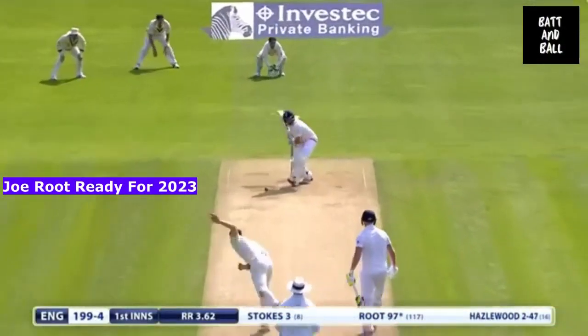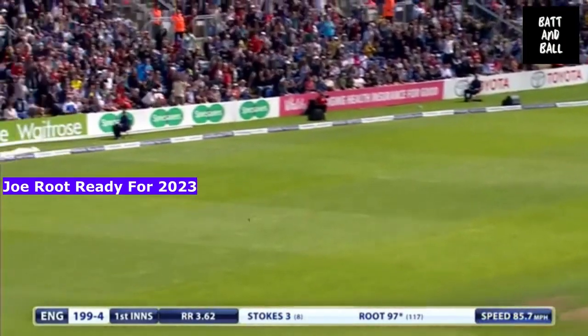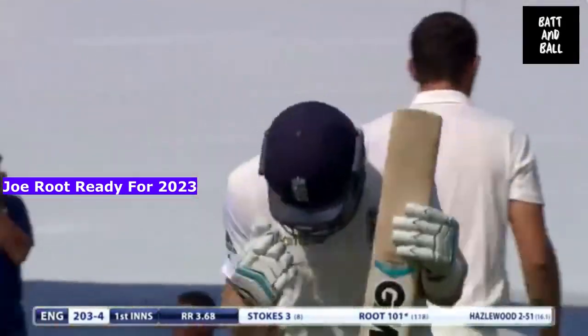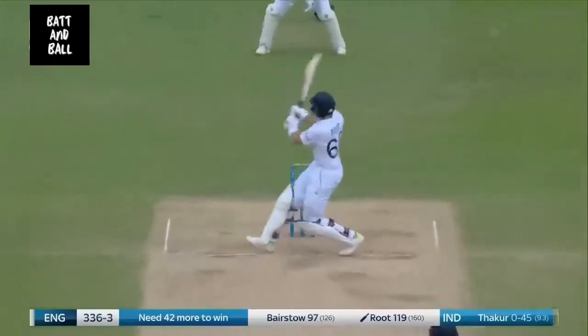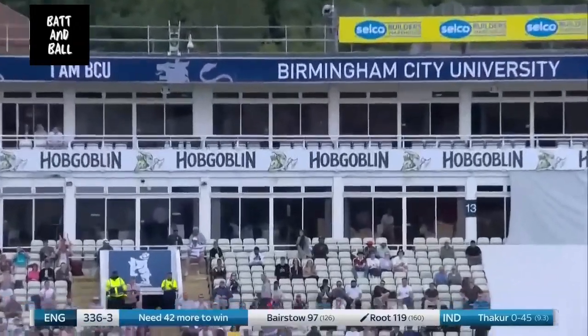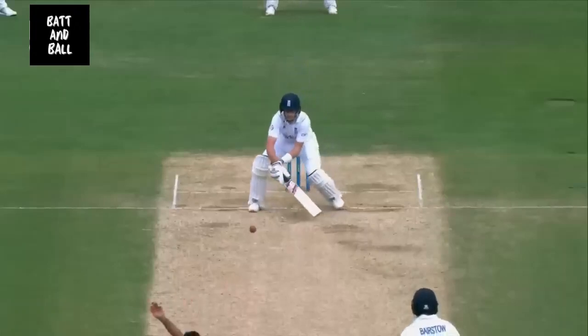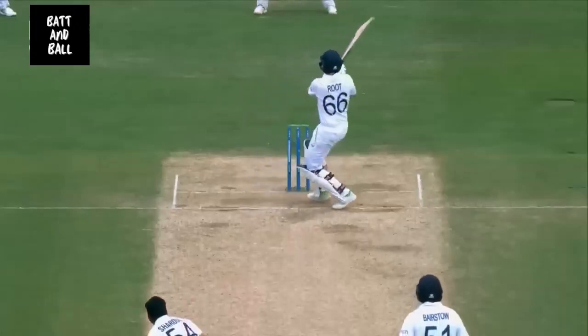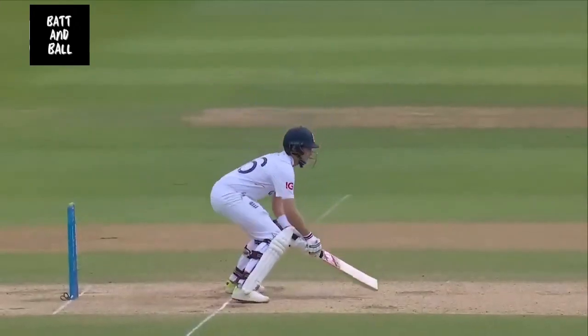Going out there for 61, but Root marched on, notching up his seventh century in test cricket and his second against the Australians, as England edged back towards a decent total. Light on his feet and showing his full range of skills — he is an incredible batsman in the form of his life.